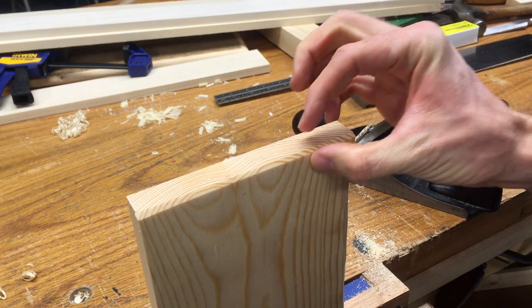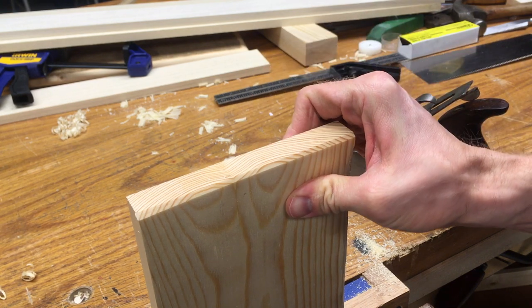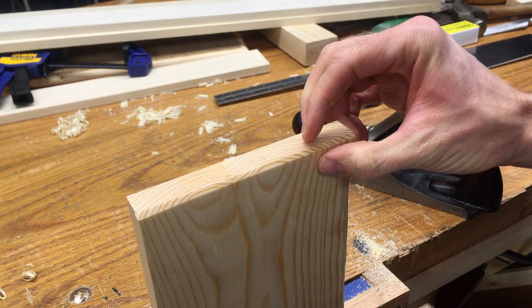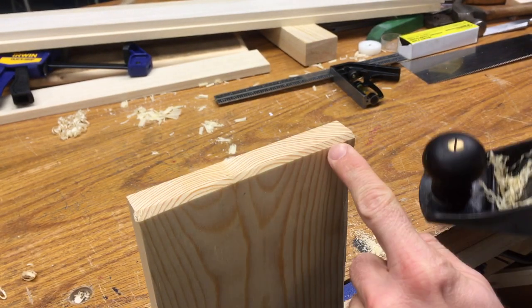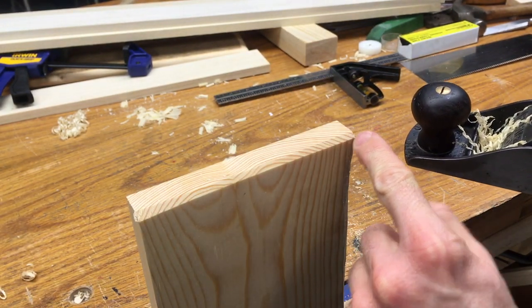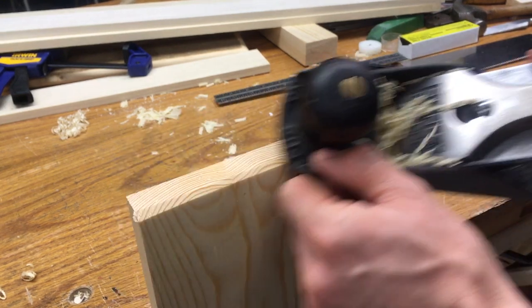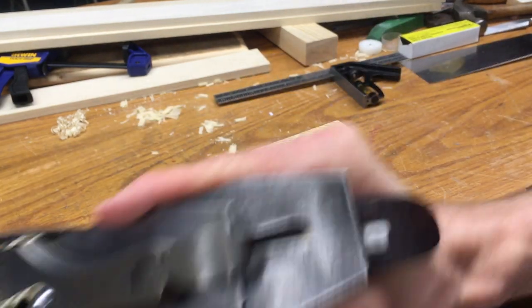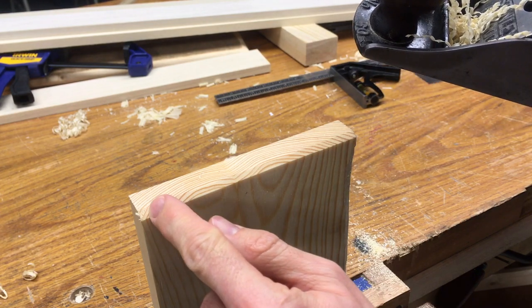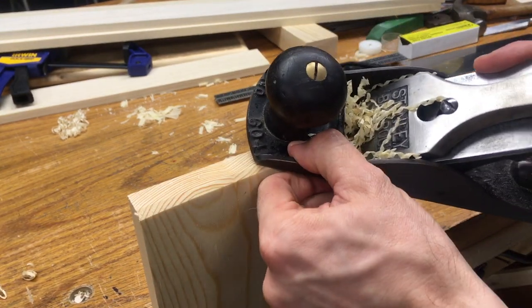Depending on the thickness of your piece is going to depend on how wide of a bevel you want. I've got a three-quarter inch board here, and I'm going to probably make it somewhere around a quarter inch bevel — maybe a little more — before I do the next phase. One thing I want to mention: take your time and make sure that you're fairly even all the way across with your bevel. Sometimes when you're starting you may have the tendency to go fast and you'll get a bunch of unevenness. If you find you're a little wider in one area, it's okay to just come down and take another swipe to even it out.